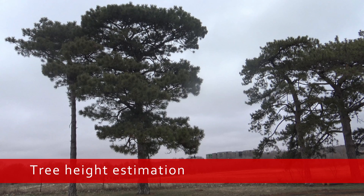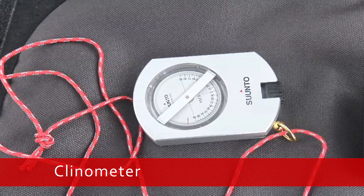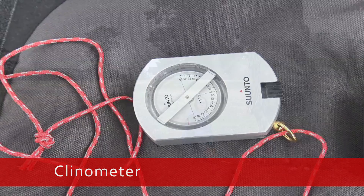Estimating tree height using a clinometer. The clinometer uses the principles of trigonometry to estimate height. In this video we will use the percent scale.